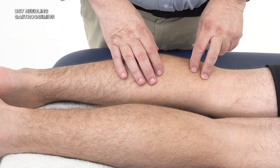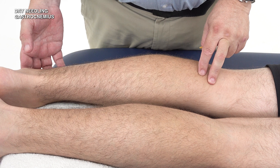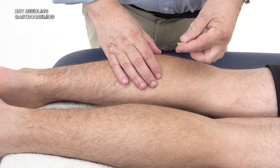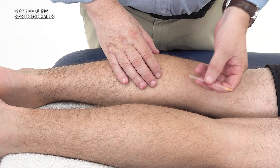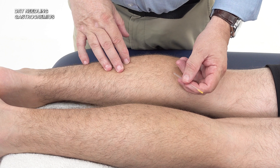For the gastrocnemius, the patient will be lying prone with the ankle supported with a towel, which makes it a little bit more comfortable rather than having it pushing on the edge of the bed. We will use a 30 millimeter needle — sometimes you can use a bit bigger, but a 30 millimeter needle will suffice.